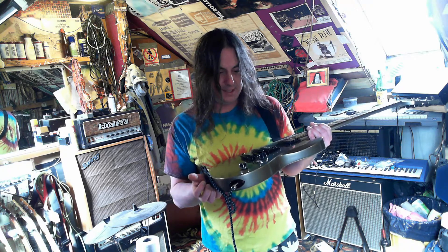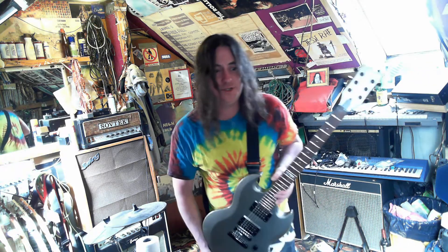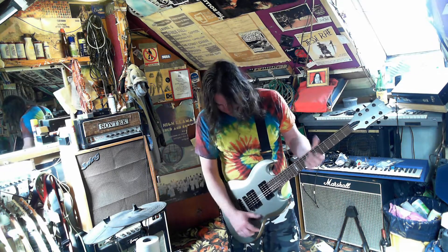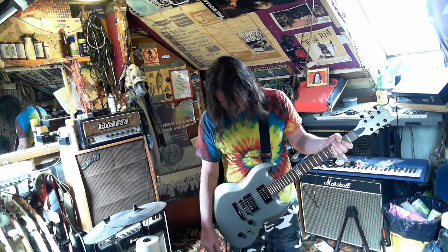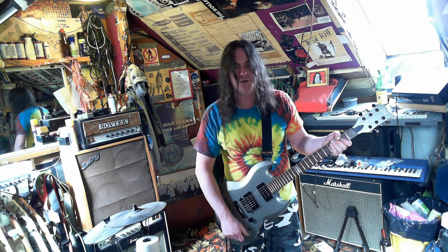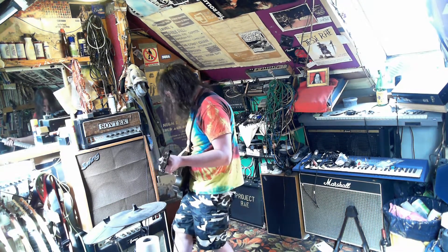Not much to say about the controls — just a volume and a tone. I was going to do my usual thing of putting in switches and stuff, but it works too well to really want anything else. I might put a phase switch on the tone control so when you've got both pickups on you get a cleaner sound.